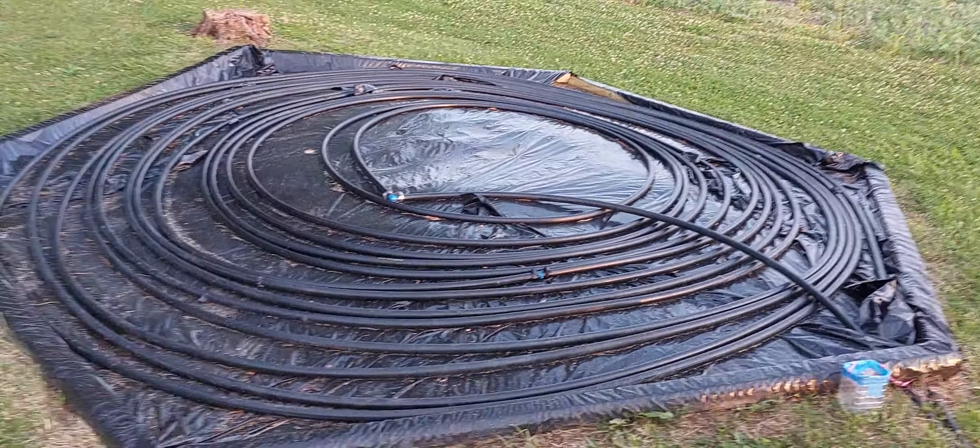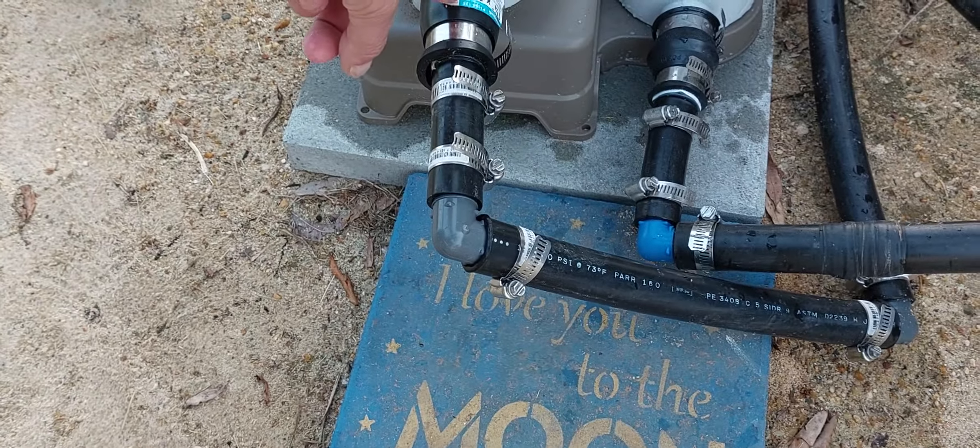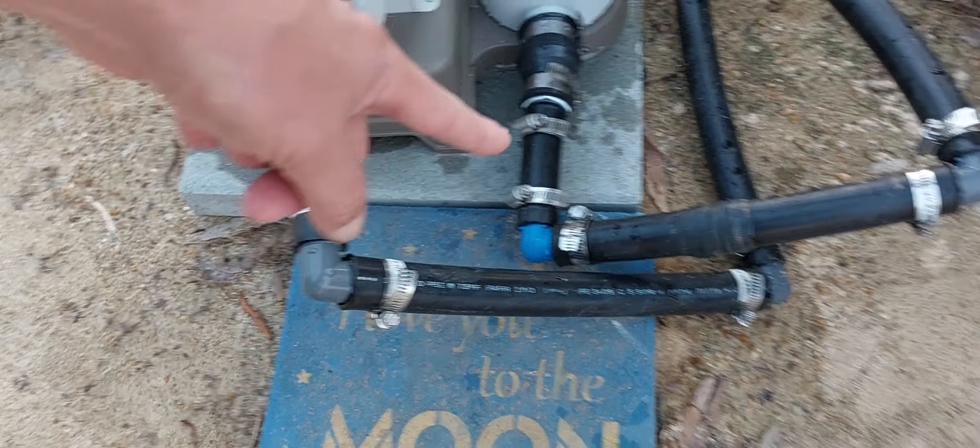It's going over here. There's no filter in this. Got one-and-a-quarter to one-inch rubber boots, and it's going into the pool at the steps. I got it zip-tied.